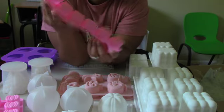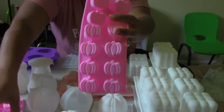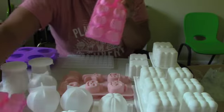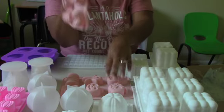Next we have a multi-set of pumpkins — these could be used for wax melts, embeds, or little hand soaps. I got two of these sets and they have twelve little pumpkin cavities each.